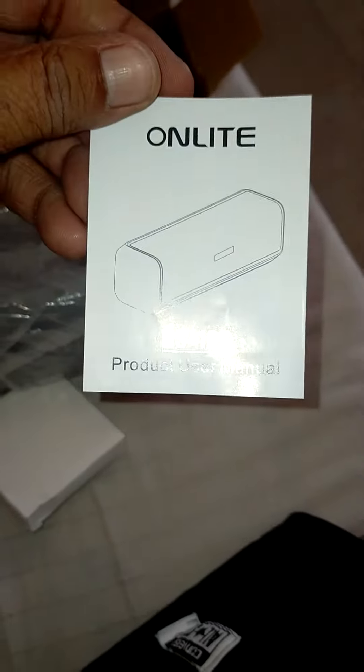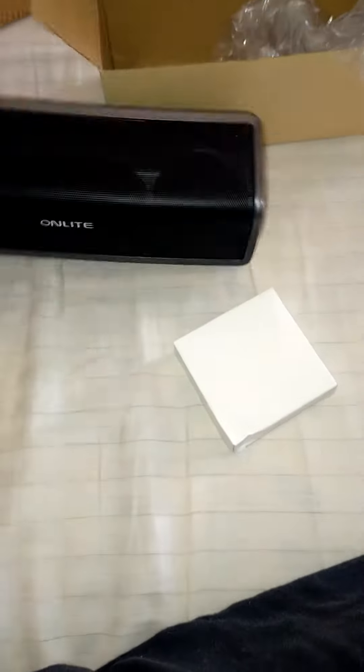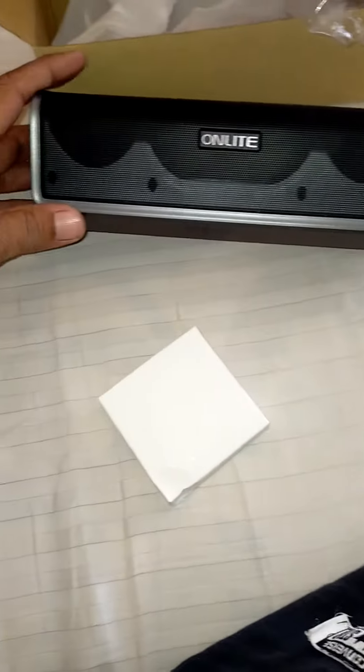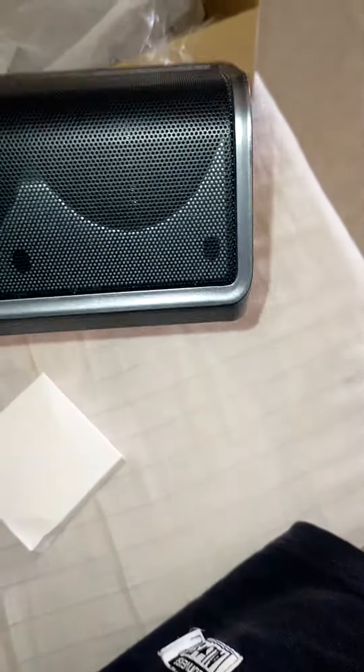There's a booklet — a manual — which you must all go through. Remove the plastic here we go. Got a speaker there, speaker there, and speaker there.